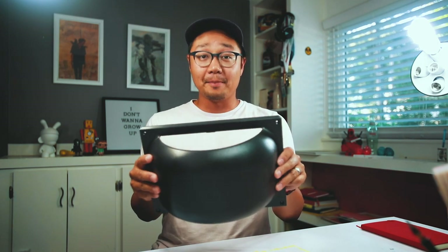The One Wheel Pint fender. This is the one that came with my Pint — pretty standard, it does its job well — but I thought we could make it look a little cooler.